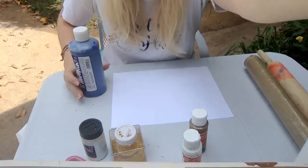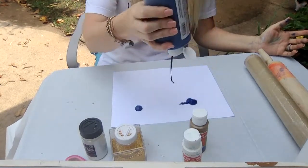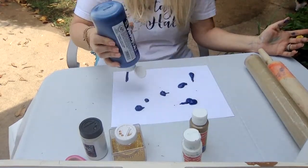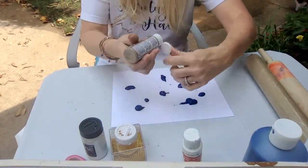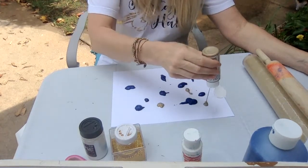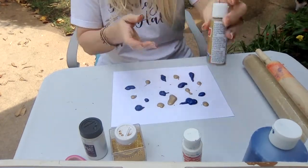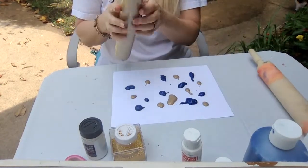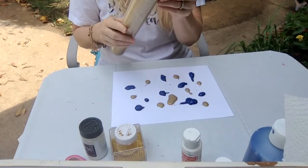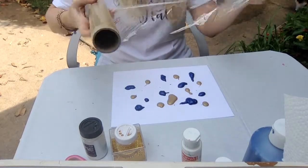I'm going to tip you guys down so you can see my paper. I am going to start with blue and just put dots all over my paper — spread it all out. Next I'm going to do some gold. My gold is kind of a little bit shiny. This is just paint that I had around my house. I'm going to save my white for later, but you can use whatever colors you want, whatever colors you have at your house. It's fun to try mixing all sorts of colors together to see what you get.